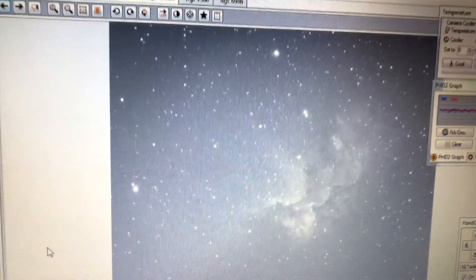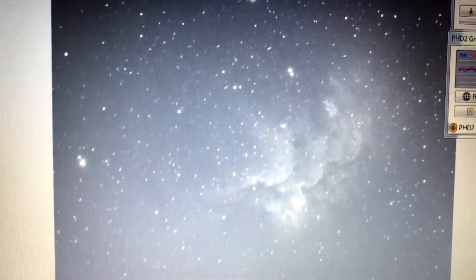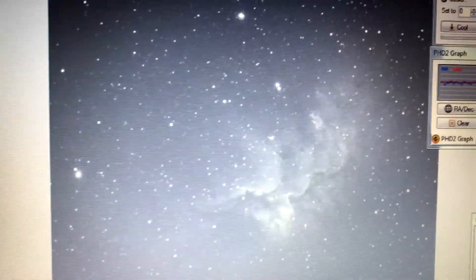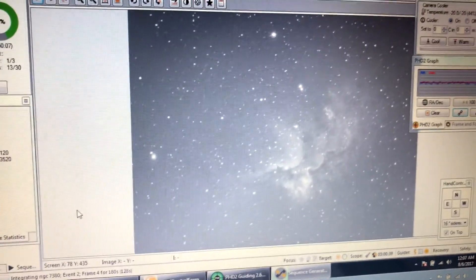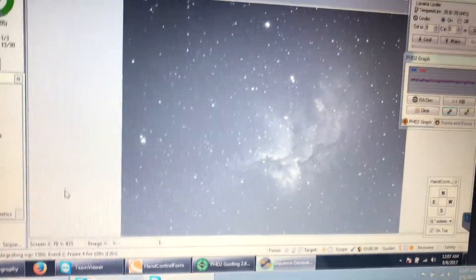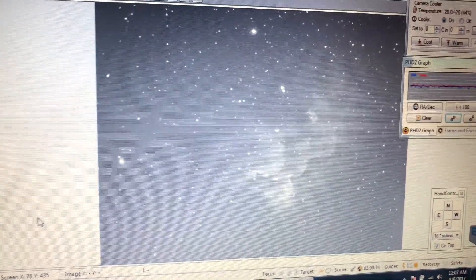I'm still figuring out gain settings and exposures — I'm still new to that with this camera. But you can see this camera has very low read noise, so everything is coming out a lot better. A lot more detail. I just love how Sequence Generator Pro picks everything once you type the target in, the telescope automatically slews to it, picks a guide star, and starts guiding and taking images. That is very nice how it's automated.